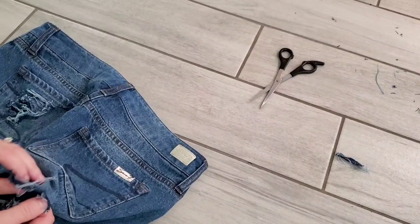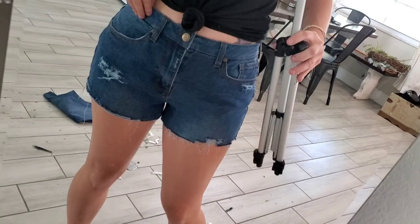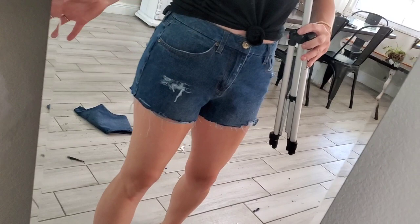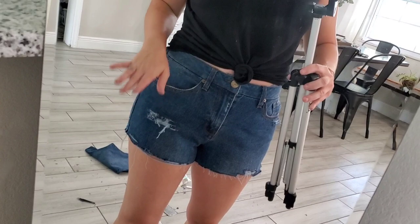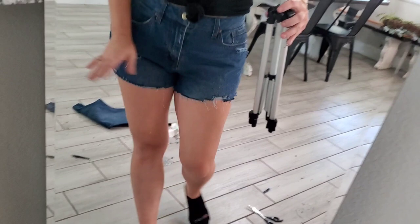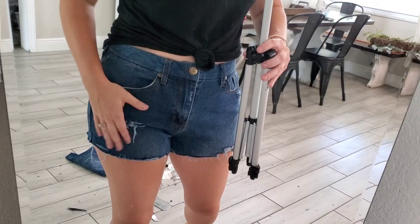All right, so after distressing for quite some time, this is what you have. You can see all the mess behind me — it makes a huge mess, so make sure you do it in an area that you can easily vacuum up. But they look cute so far! I'm gonna keep going though — I'm not completely happy with them yet, I want them to be super distressed. But I just wanted to show you that you can stop now. And if the lines are not perfect, once you distress them you won't even notice. I'm gonna keep distressing and I'm also going to try to bleach wash these and see how they look.